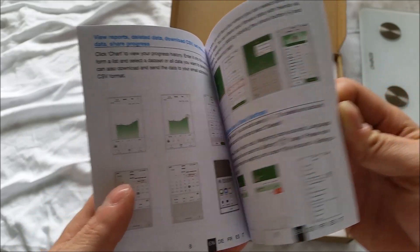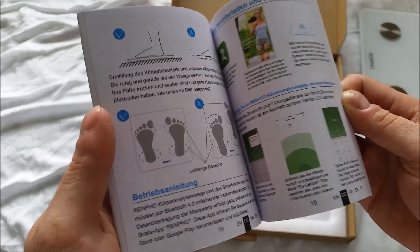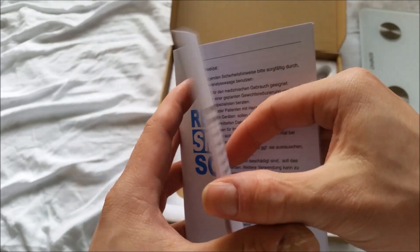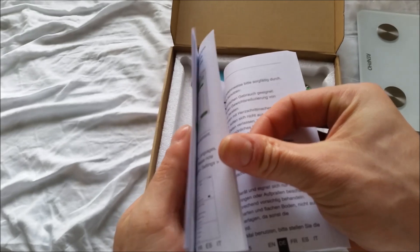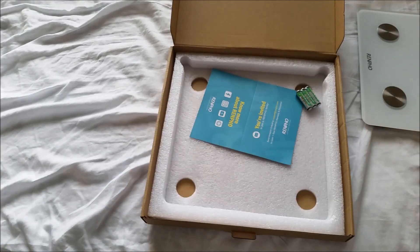Pairing instructions, how to set up the app — I'm going to read through this. And that's in a different language so it's really just this much that you need to read. So it's a multiple language instruction manual, pretty simple.